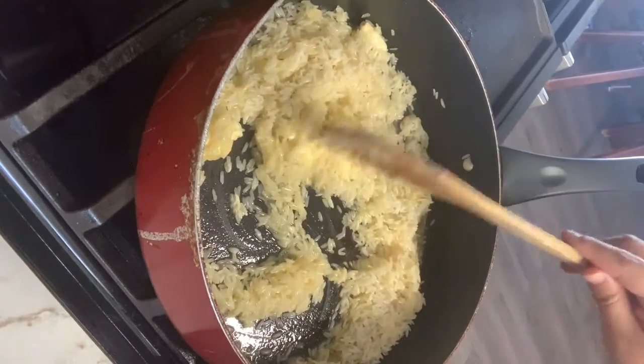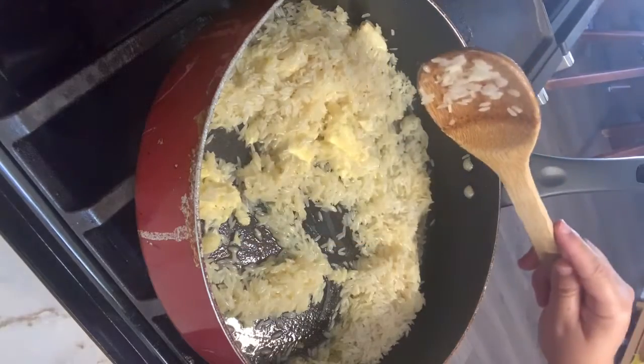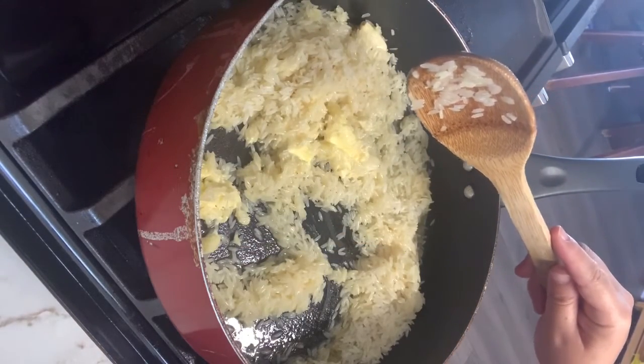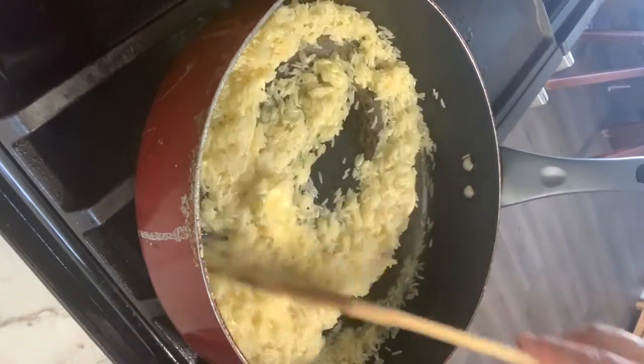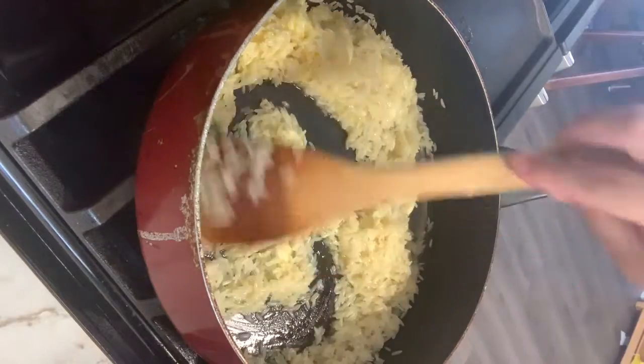I just made this rice with my pollo en crema de chipotle — I think that's my last video — and this is what I serve it with.